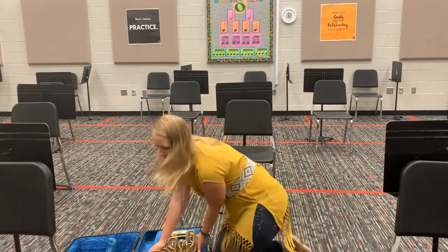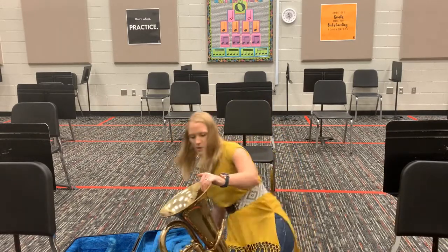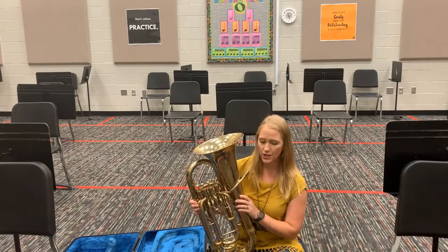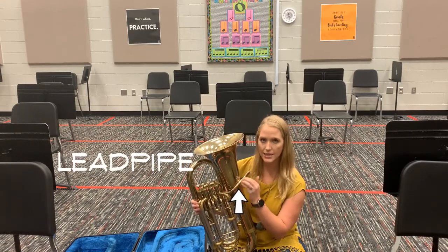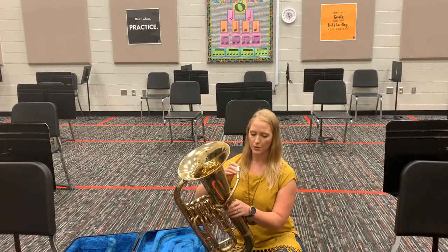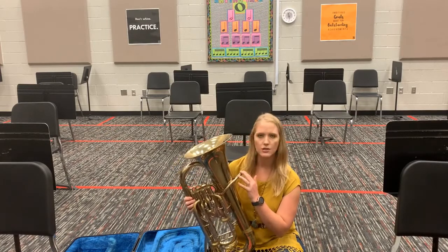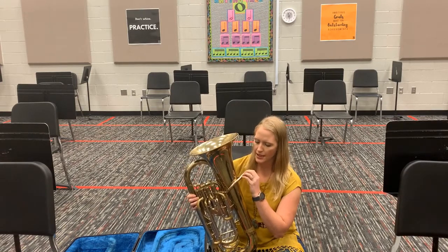Right hand on the big pipe, left hand on the big pipe — pull it up and gently place it on the ground. Now for the different parts of your euphonium: right here you've got this small little pipe that leads to where your mouthpiece is going to go. This is called the lead pipe. Don't put your mouthpiece in yet — we'll do that later.